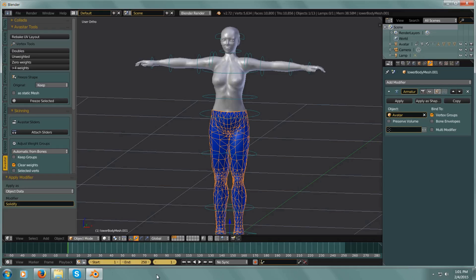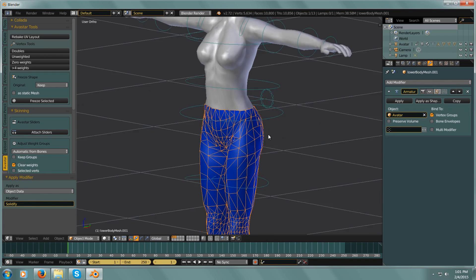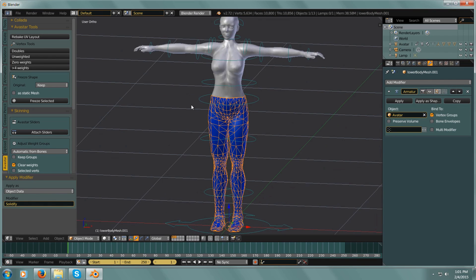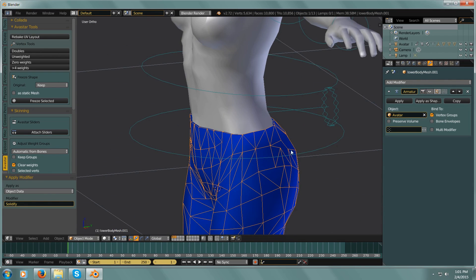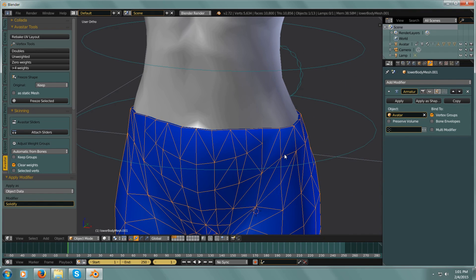Hello everyone, today I figured I'd go over — I've done this before, but there's a much easier, faster, simpler way to do this — and that's to make real quick, tight-fitting clothing for your Second Life avatar. This will work with any avatar, but it works especially good with the Second Life avatar. This technique overall — Avastar has some tools too that make it easier.